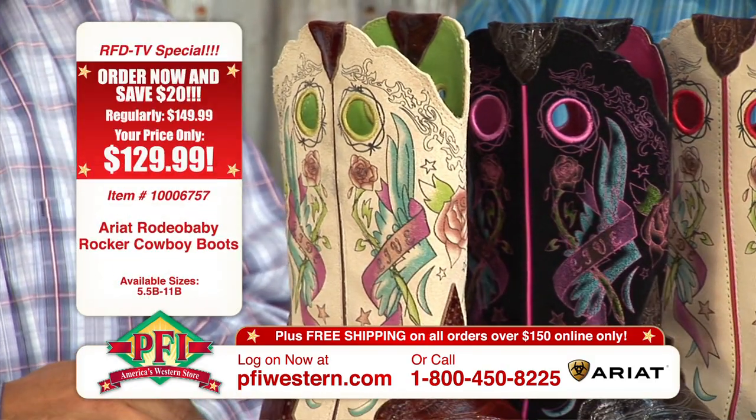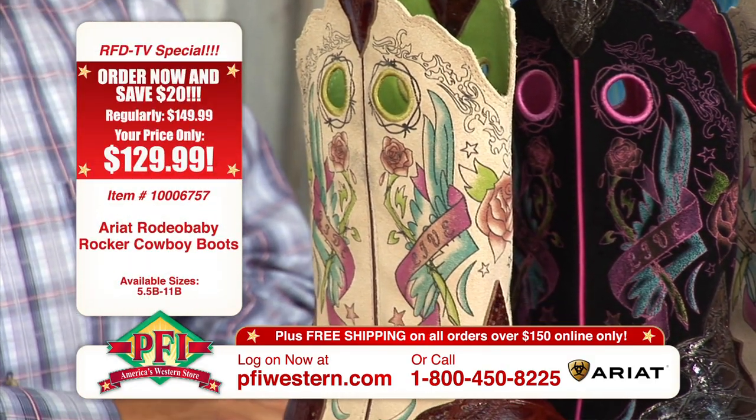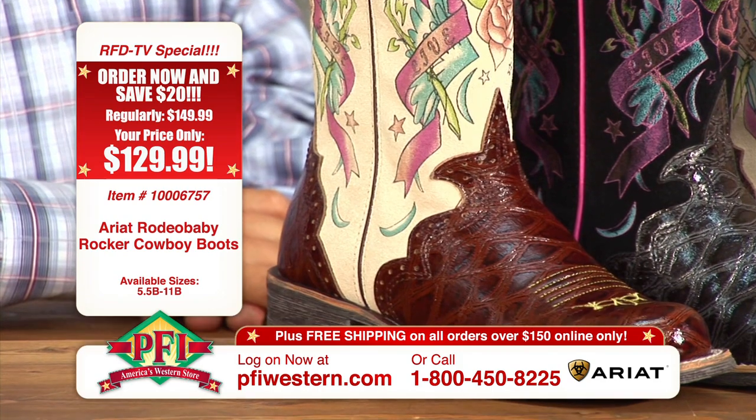A big trend in the t-shirt business and all that is tattoo art. To be able to transfer that thought process into boots — into a boot — is that great? I expect nothing less from Ariat, let me tell you.